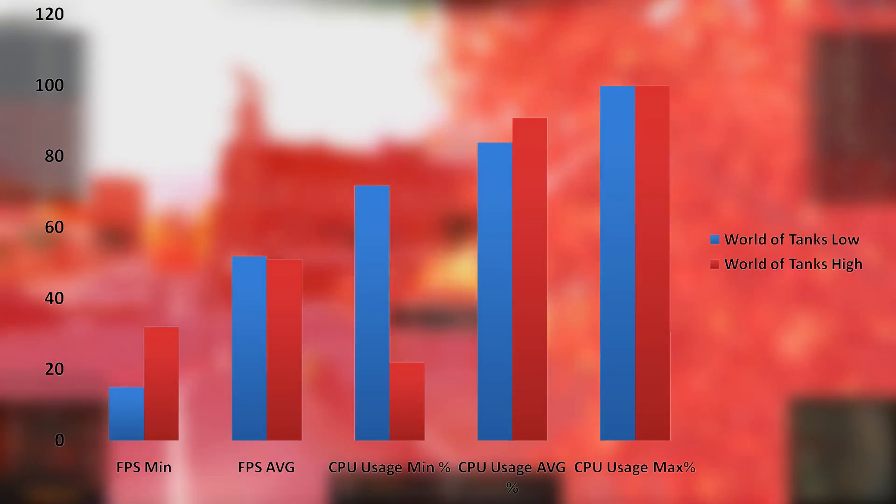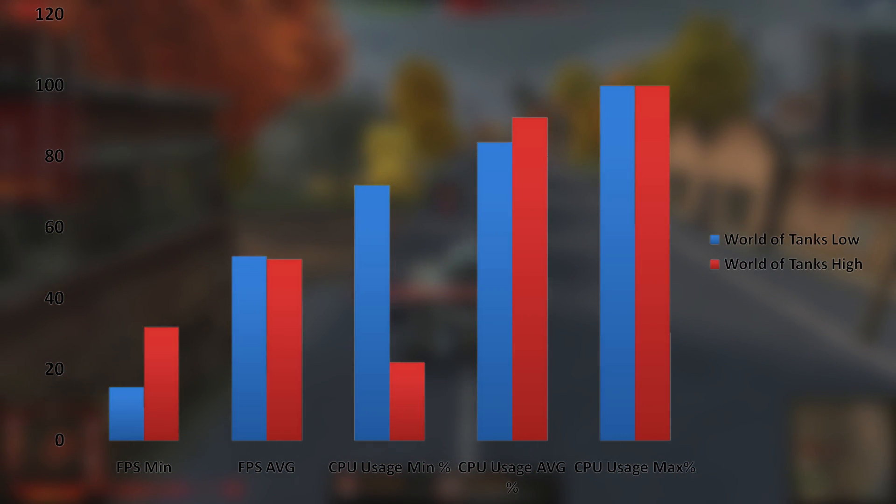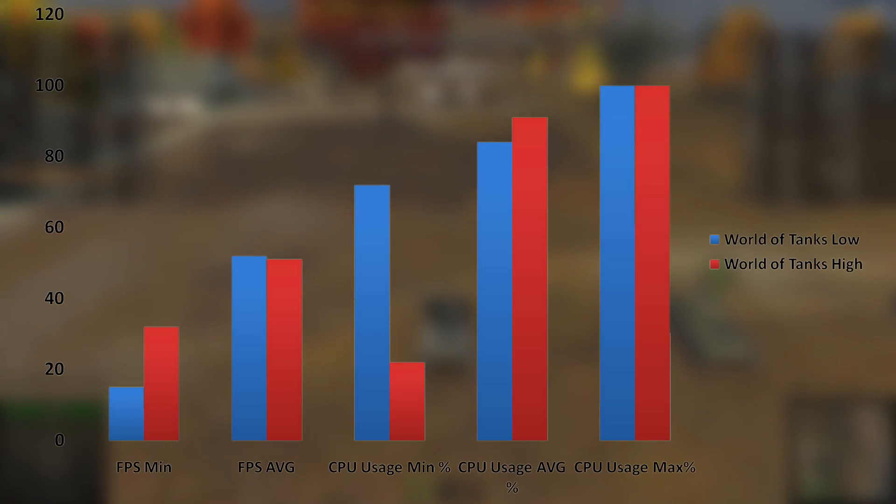In World of Tanks, we were very clearly CPU bottlenecked, as the average framerate was about the same for both high and low settings. On high settings we actually got a better minimum framerate, most likely due to the CPU offloading work onto the GPU. The CPU stayed nearly maxed out, and probably would have been pegged at 100% at all times if the game were a little more optimized. That statement goes for basically all of the games tested, except for Rocket League and GTA V.